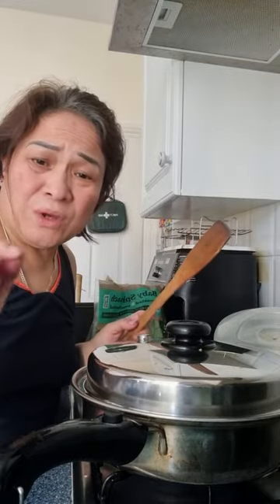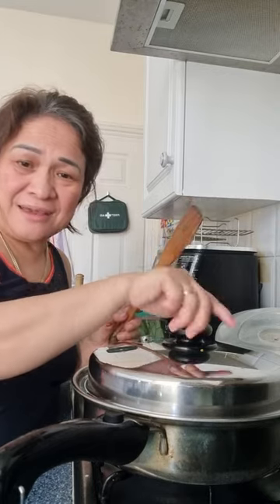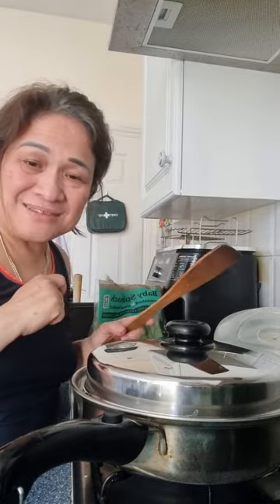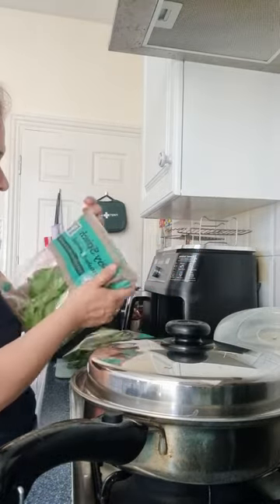I just wait for the tick-tick sound and that's when I will put the spinach. This is mussels from Tesco — and baby spinach.